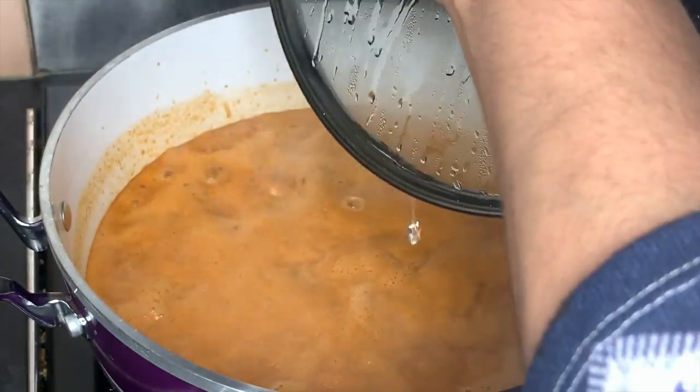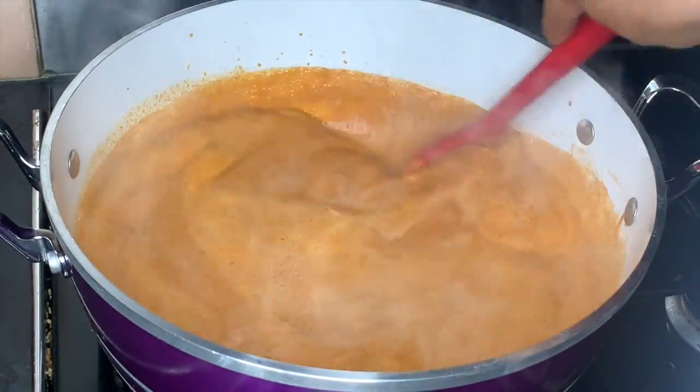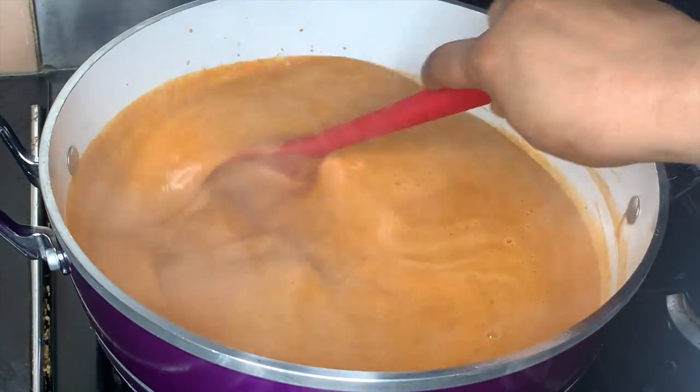Here we just check on our peanut paste to see how it's doing. It's still bubbling away — looking good.